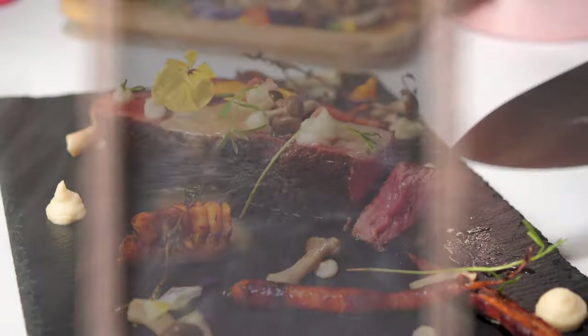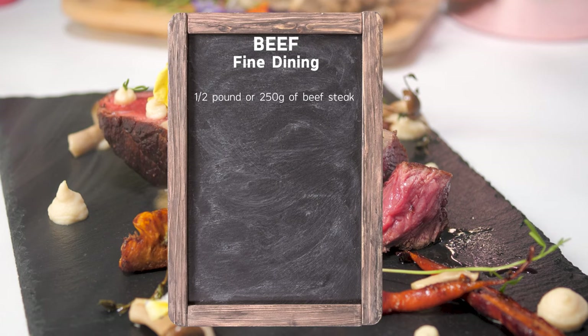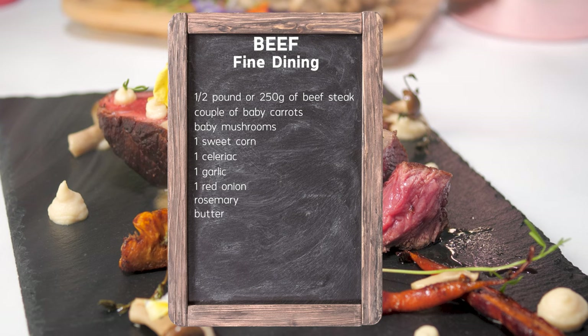For this recipe you'll need the following: half pound or 250 grams of beef steak, a couple of baby carrots, baby mushrooms, one sweet corn, one celeriac, one garlic, one red onion, rosemary and butter. Also, you'll need three tablespoons of jägermeister and sparkling rosé wine.